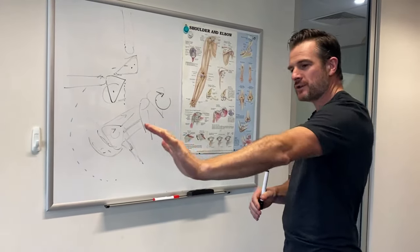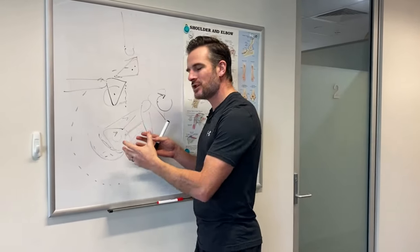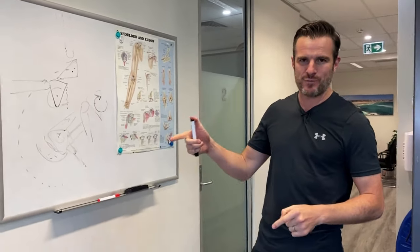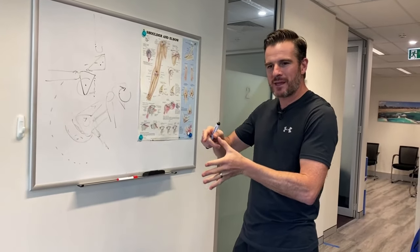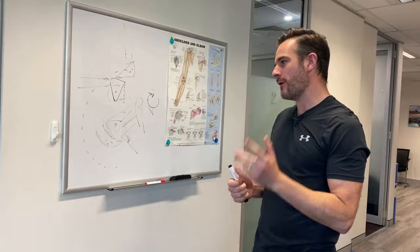So not only do you have to work on serratus strength, lower trap strength, and upper trap strength to get those muscles doing the job — you also have to practice the pattern of movement. Today's exercise is about practicing that pattern of movement to improve the strengthening and activation through range. Because otherwise, if you're just doing static exercises, it doesn't translate into doing this sort of overhead movement.